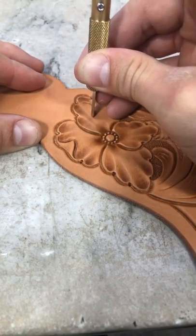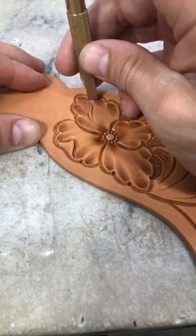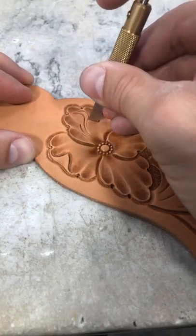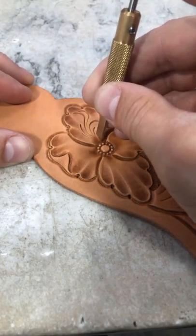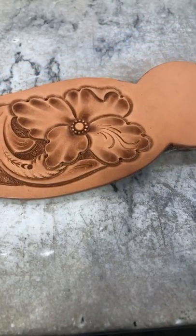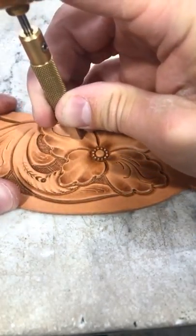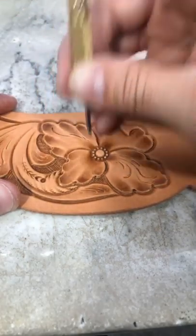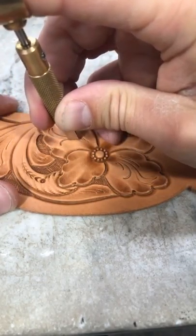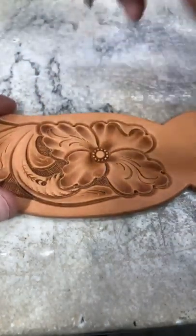Now we'll get into the flower itself. This is where you can really bring a lot of dimension and flow to a petal that normally just looks like it's sitting there. By playing with these cuts and running them in different directions — as long as we're pulling back towards the center — you really start getting a lot more action in there.